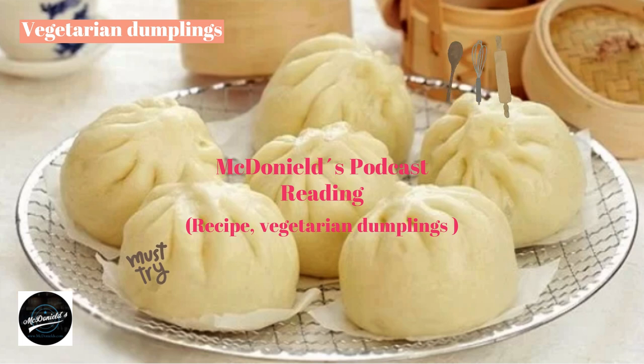Leave the dough for 70 to 90 minutes to rise. When it has been incubating for 45 minutes, take the dough out, knead it once, then put it back in again. Continue to rise until the dough has doubled in size. Knead the dough again, shape it into a long round bar, then use a knife to cut it into pieces, roll them up, and roll them out to prepare the filling.